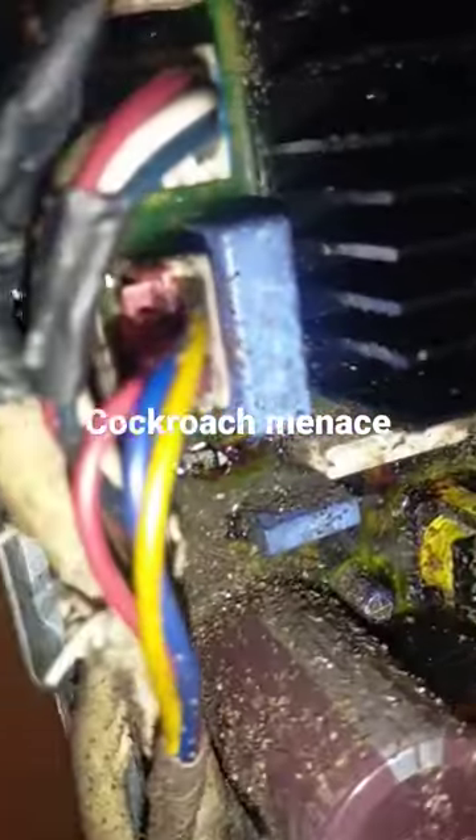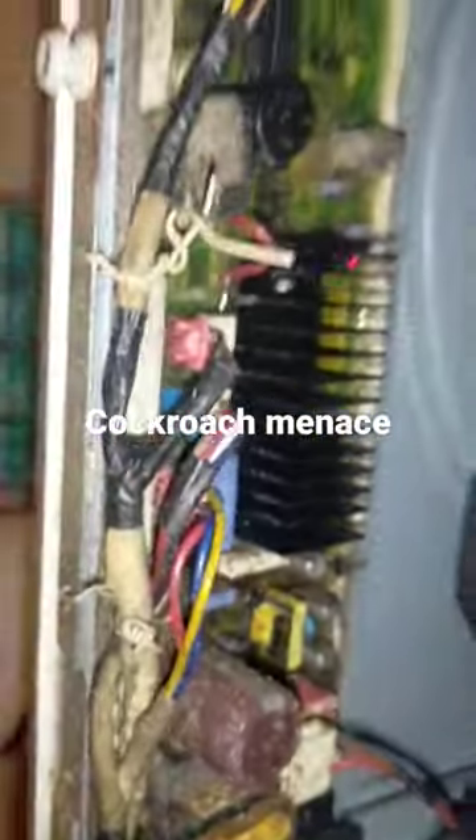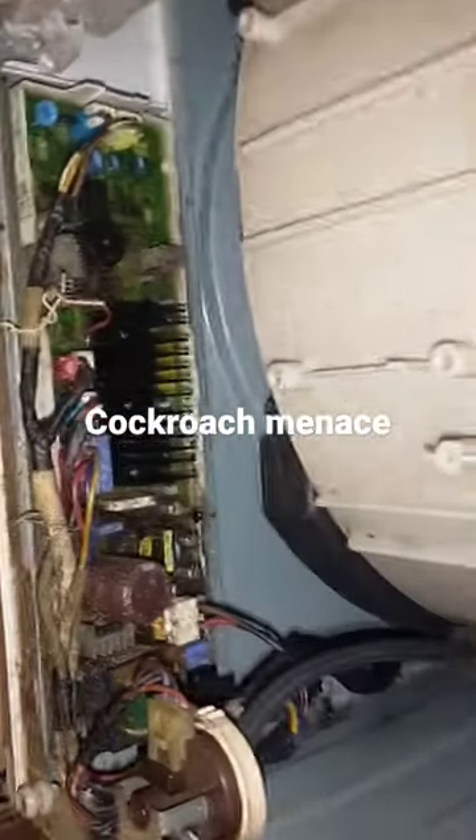Now, when that happens, you'll have to replace the motherboard. If they start discontinuing the old model, you'll have to replace the entire machine.